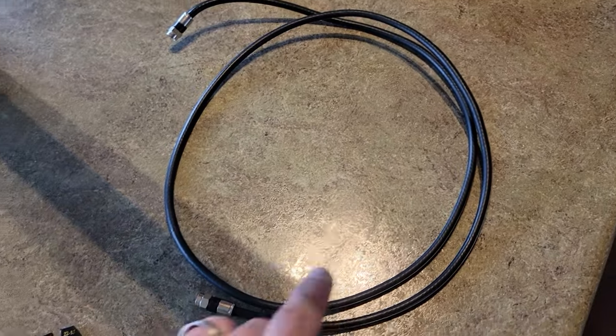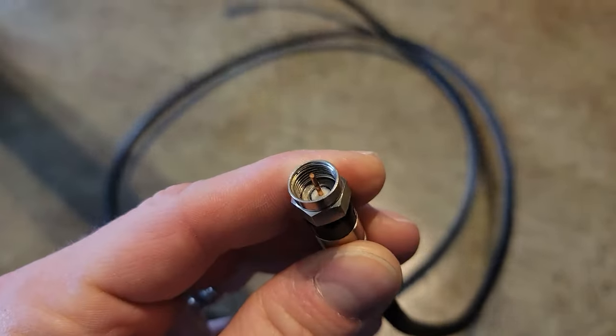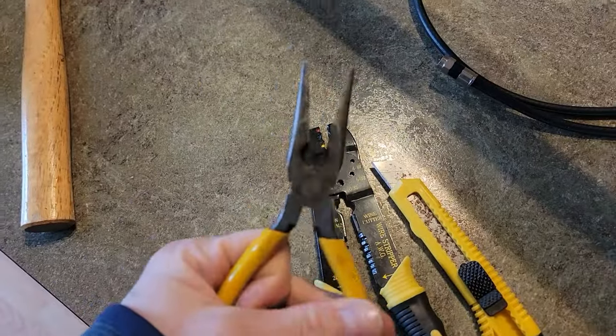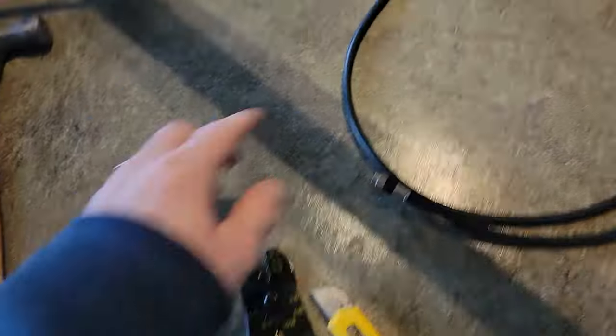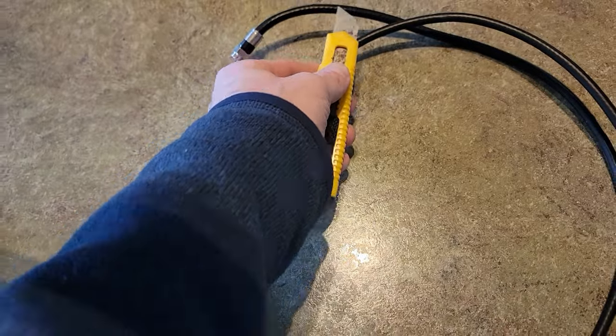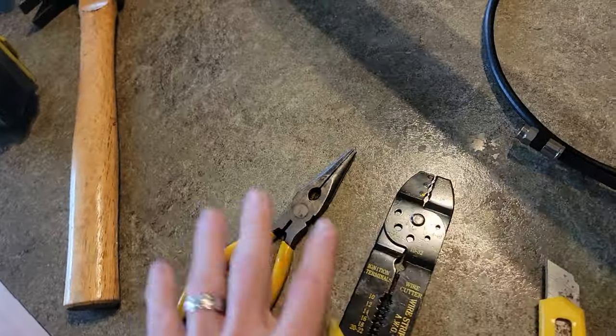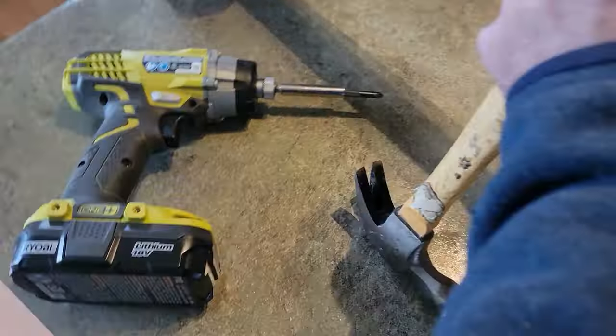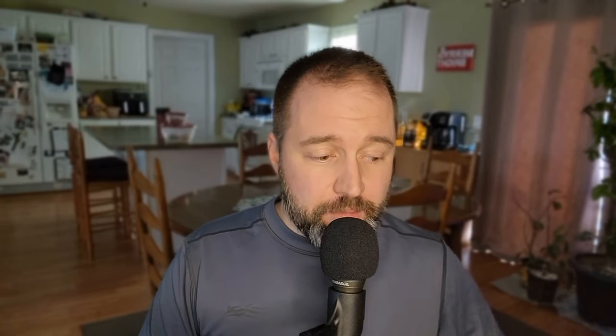You're going to need a coax cable for the antenna. Other tools include needle nose pliers — because they can cut through copper wire — wire strippers to cut the sheathing, and a razor blade to score the outside of the sheathing to get the whole process started. You'll also need a hammer or pry bar to remove any staples holding the coax cable down in your crawl space or attic, and possibly a drill if you're going to construct a frame, plus some zip ties.